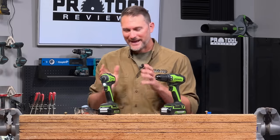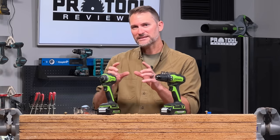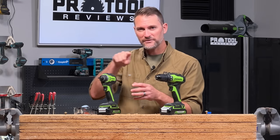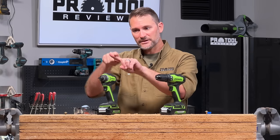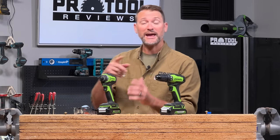That hammering sound you heard — that wasn't the bit camming out, that was the impact mechanism inside here working. What you've got on the inside is called a hammer and anvil mechanism. There's a two-piece hammer that spins around, and every time one of those hammers hits the anvil it forces it further around. Because there are two hammers in there, you get a really high hammering rate — or blow rate or impact rate, depending on what you want to call it.